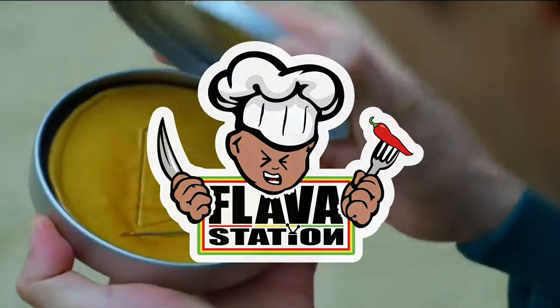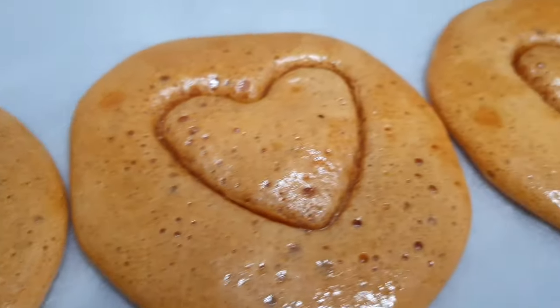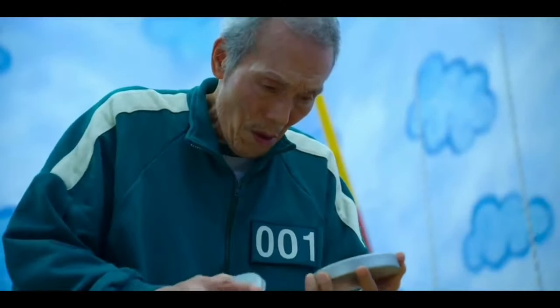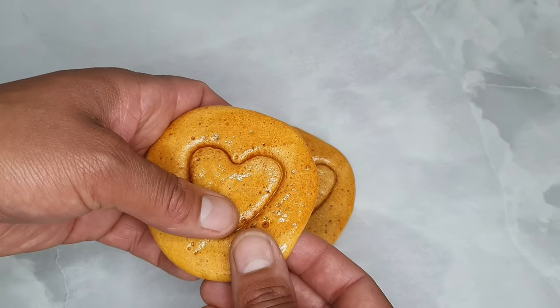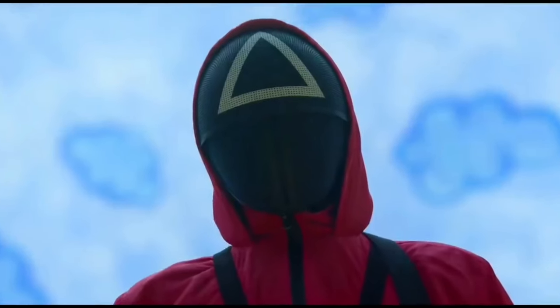Welcome back to Flavistation ladies and gentlemen. Today we're going to attempt to make the squid game snap, honeycomb, candy, sugar thing. Makes you feel old like this dude. We're going to attempt to snap it off in the hopes that we don't get murdered by this geezer.